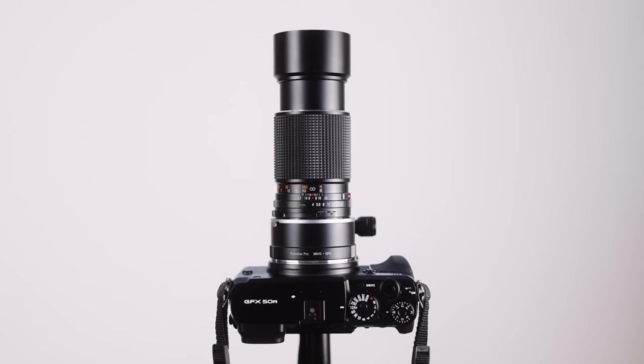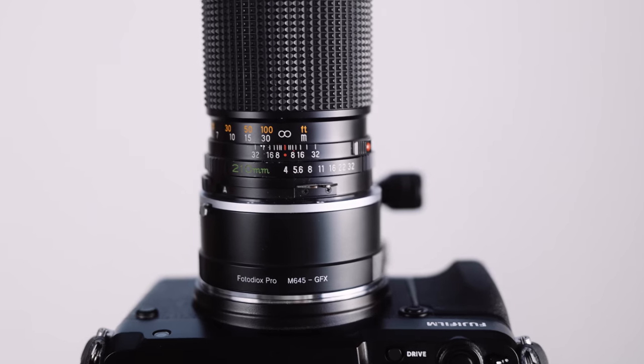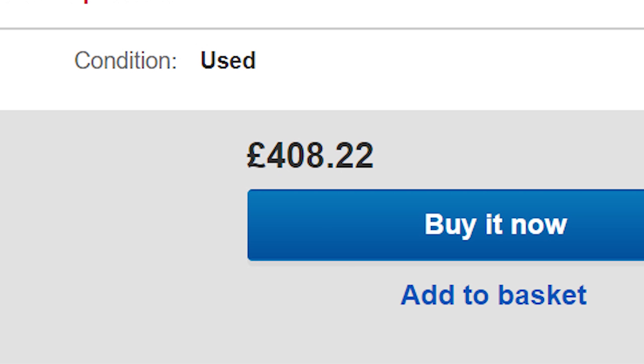But there is a slight problem with this whole experiment. I cheaped out. I got a 210mm lens, and not what would be the kind of equivalent of normal — an 80mm — because I only wanted to spend £40. It's going to be a bit of a challenge to shoot with, but who knows? Could be fun.